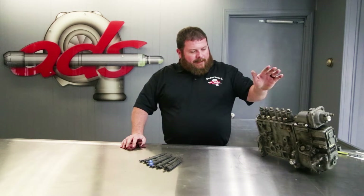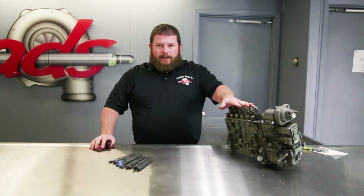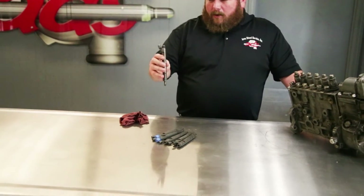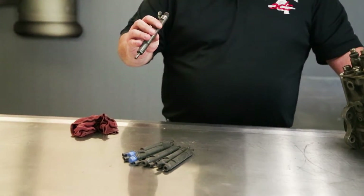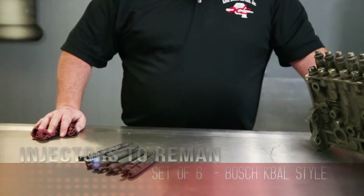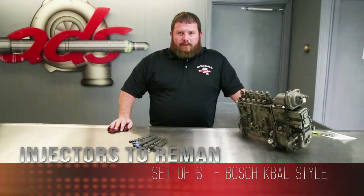Brian has sent us a P3000 Bosch injection pump. He also sent along a set of injectors. We don't know much about these — he thought four of them were a match. He sent six here, so we're going to crack these open and see if we can get him a set of injectors fixed up for this machine too.